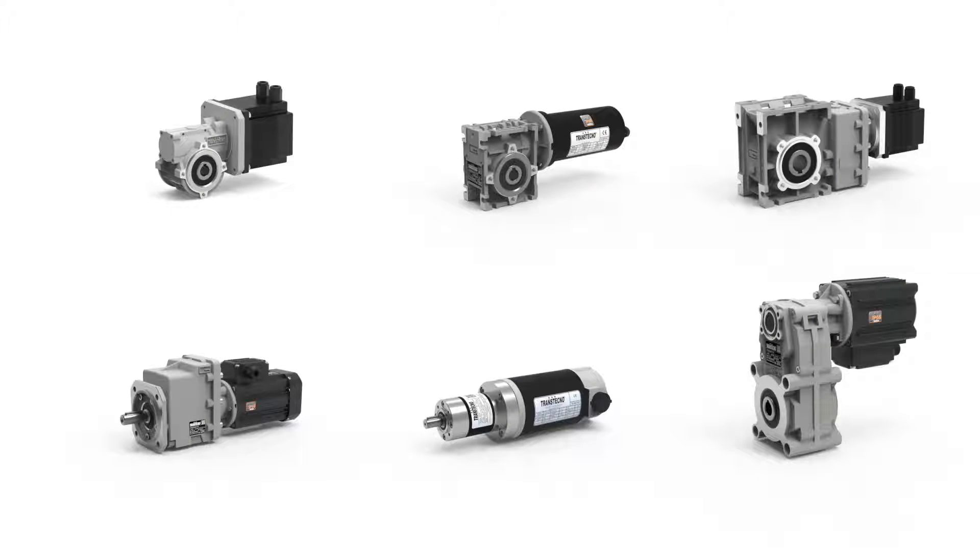Gear motors of all types, coupled with AC or DC motors with IP66 protection standard, are ideal for machines and plants outdoors, or can be used with IP55 brushless motors.